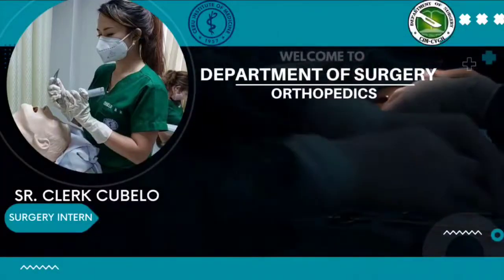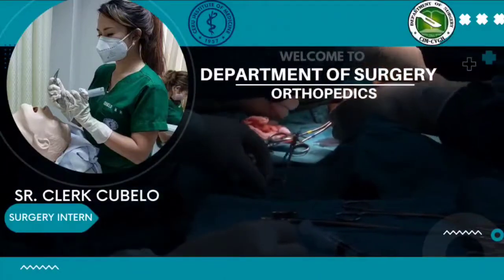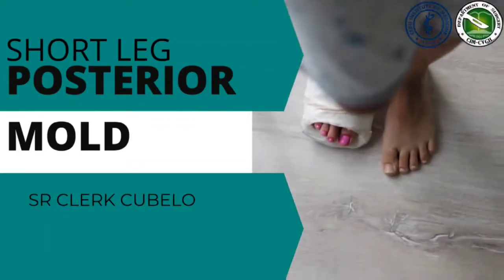Good day everyone! This is Senior Clerk Cubalo for another episode of Med Talks with Murray. For today's episode, I will be demonstrating how to make a short leg posterior mold.